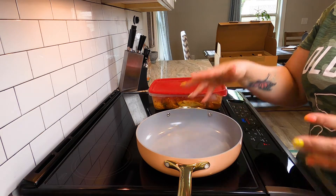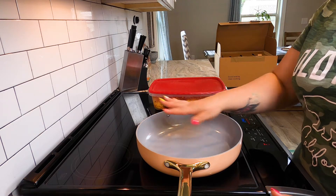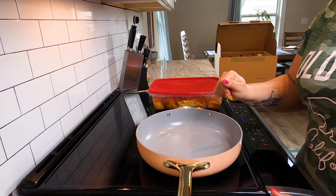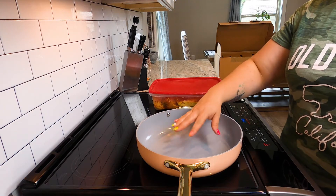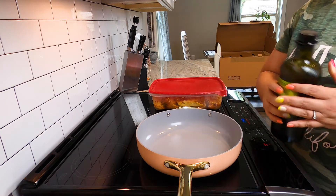I think what we're going to do is get them started here in the pan, and then put this in the oven and really test drive what she can do. So I'm going to do all the things. We're about to put our olive oil in. This has been preheating on medium for about a minute or so.